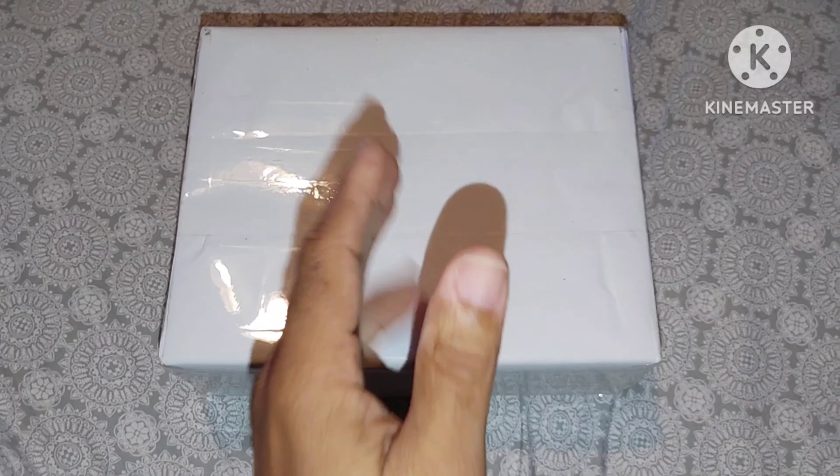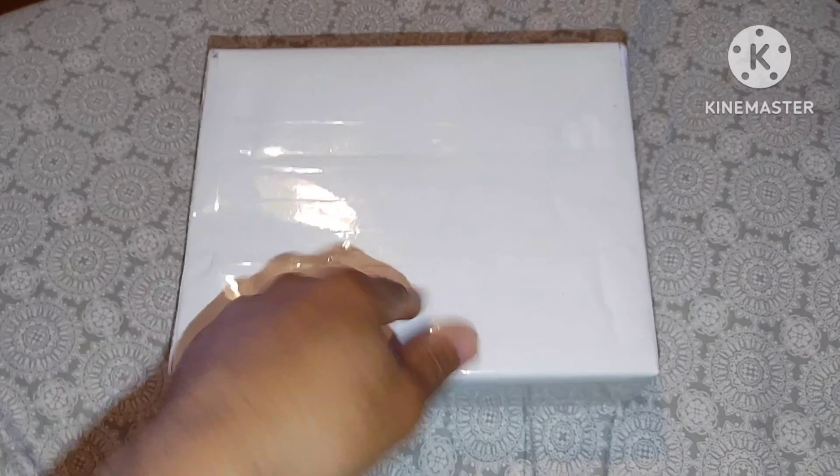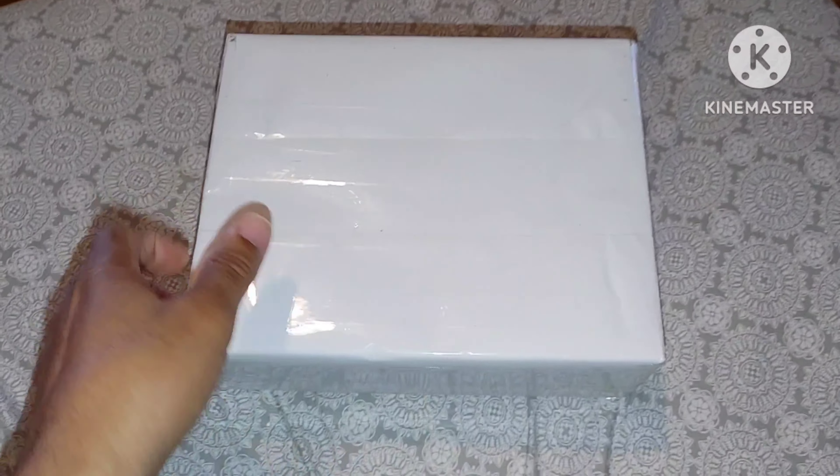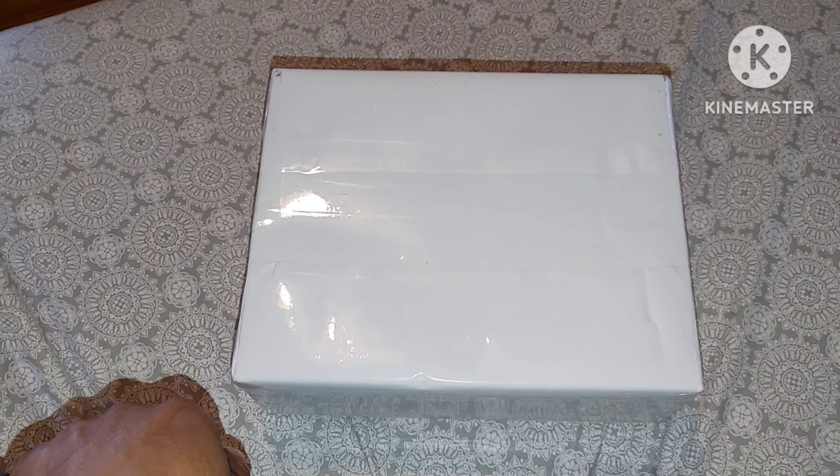That's what we're going to do today — the mystery unboxing slash review. We're back in two to let you know what's going on with the mystery unboxing of the item in this box. What the heck is it? I don't know. I don't know what I ordered. I ordered too many things.